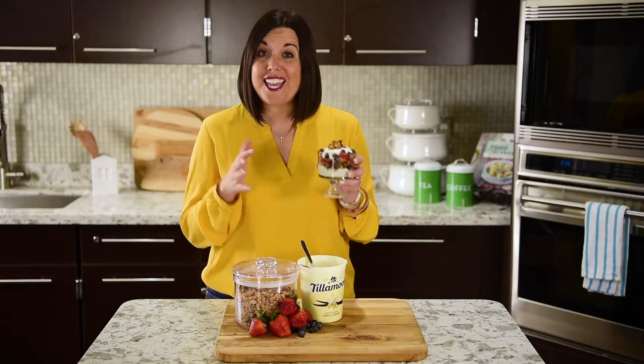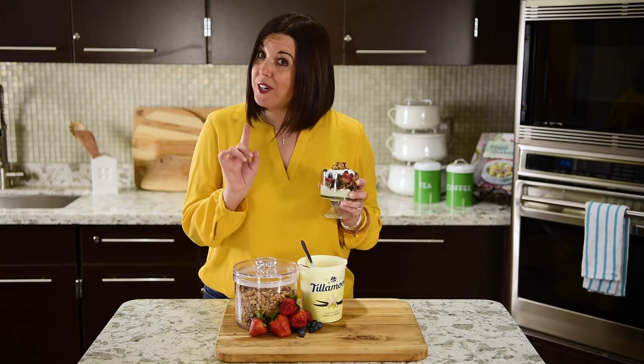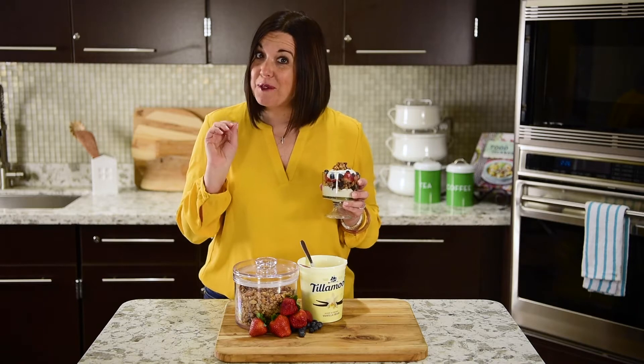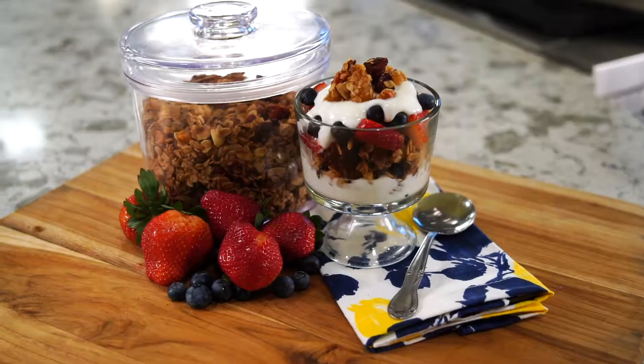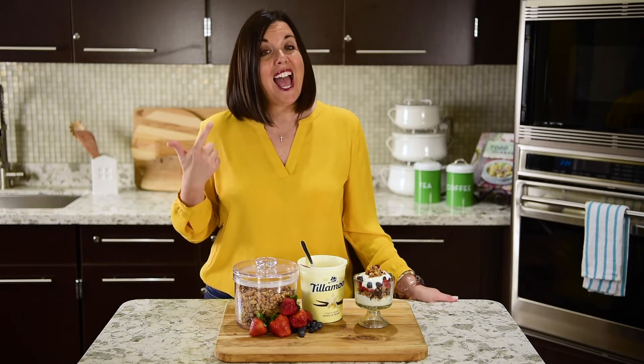A delicious, healthy DIY granola that you can put on a parfait for breakfast, eat as an afternoon snack, or even sprinkle over ice cream for a late-night indulgence. For this recipe and other family-friendly Gracious Kitchen recipes, visit the blog at marketofchoice.com. Because remember, the two best places we connect with our kids is in the car and the kitchen.